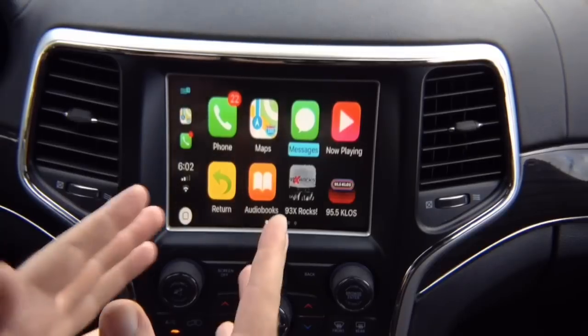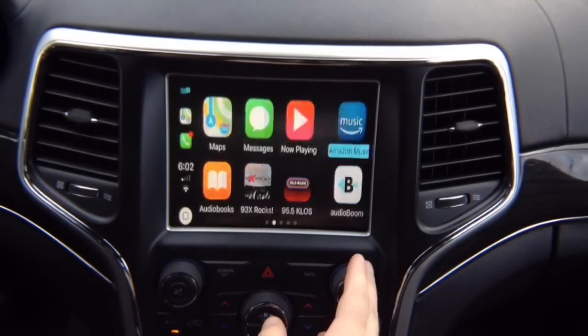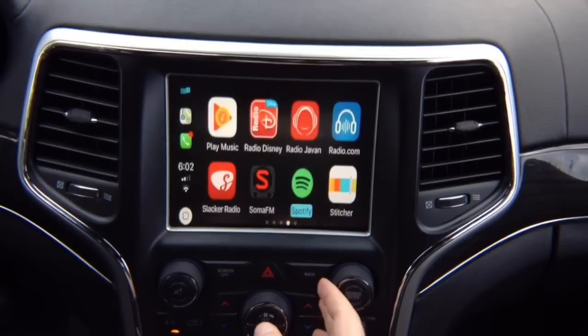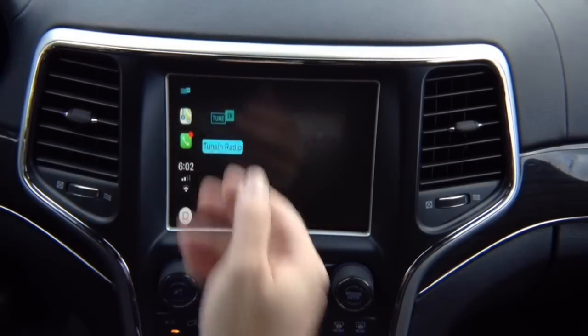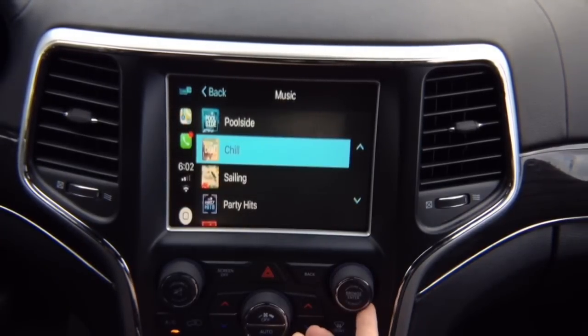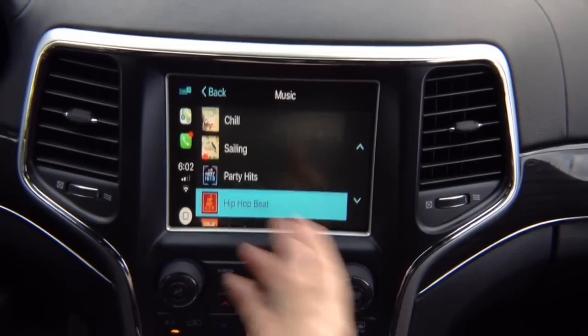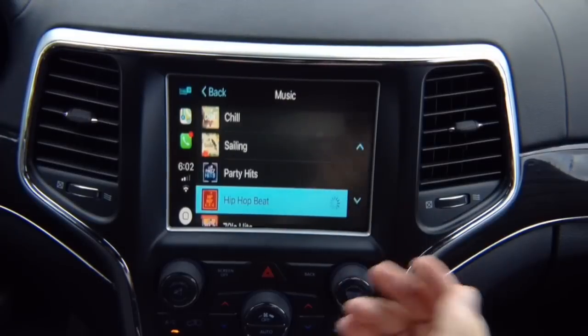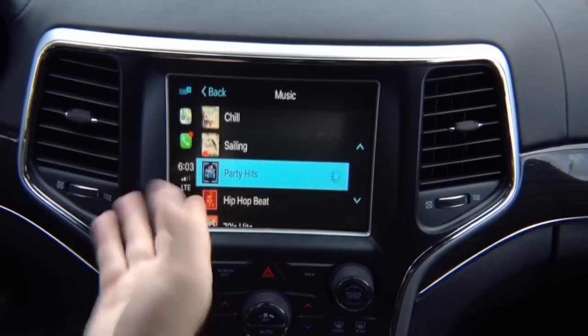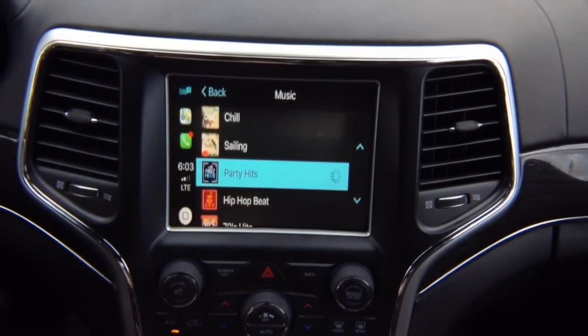All the features of CarPlay work as expected. You can go into any of the applications — pages and pages of apps. CarPlay apps all follow Apple's guidelines for developers. My favorite is tuning radio — you go into the radio, select whatever you want, and the blue highlight just follows. With one notch, one turn at a time, it selects the next one — it's super responsive. You can select a station and it loads through the internet via LTE.